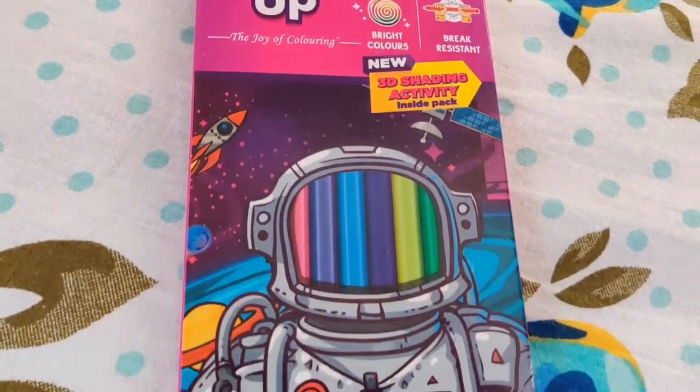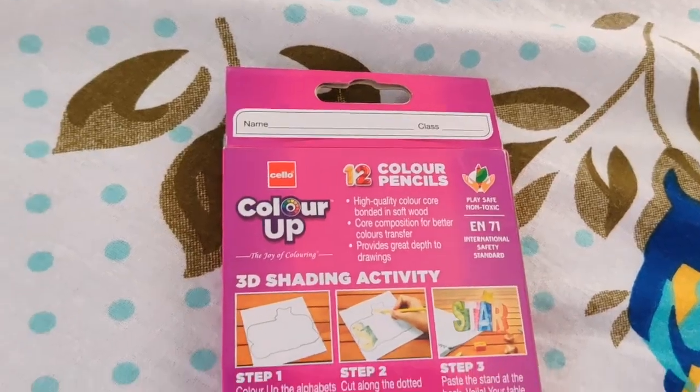Finally, there are Cello Color Pop color pencils — they are good for beginners like me.